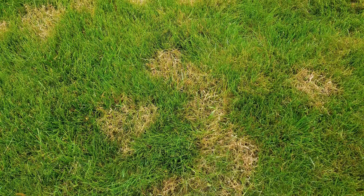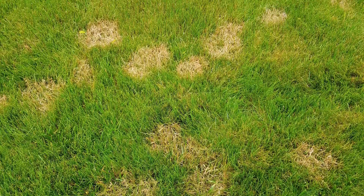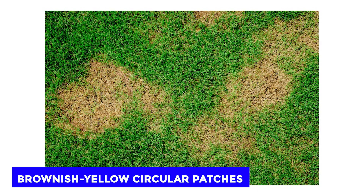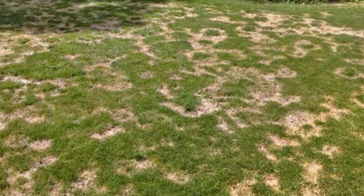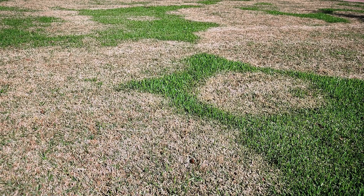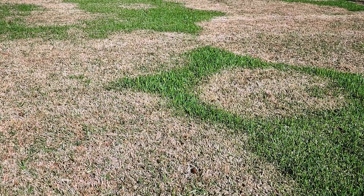Number 1: Carry out a diagnosis. First, carry out a diagnosis to confirm that you are indeed dealing with brown patch fungus. This disease usually appears as brownish-yellow circular patches that range between 6 inches and several feet in diameter. The grass blades inside the patch are thinner than their unaffected counterparts, and they have tan lesions that are irregular in shape.